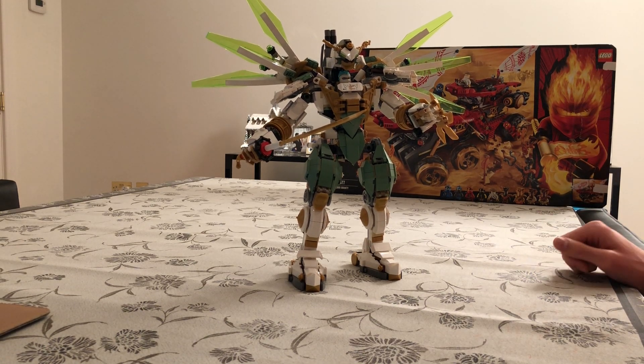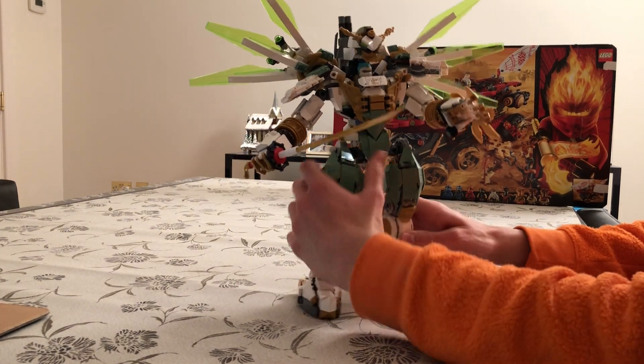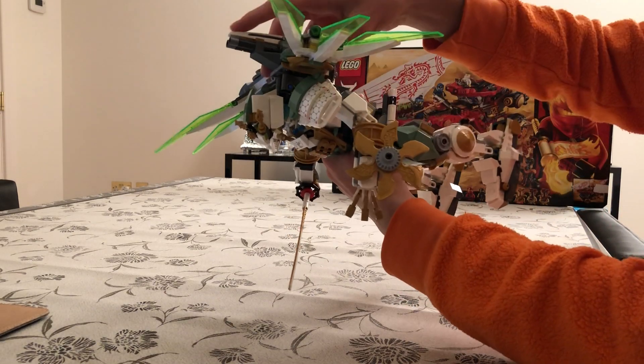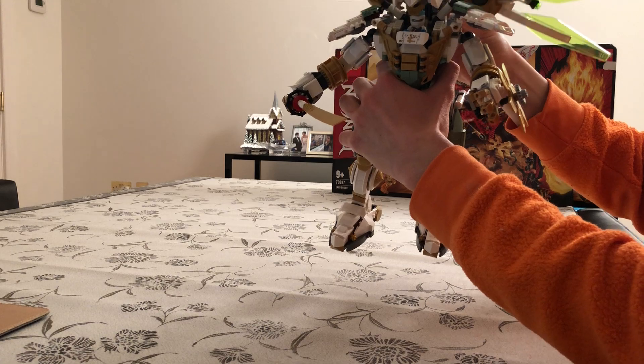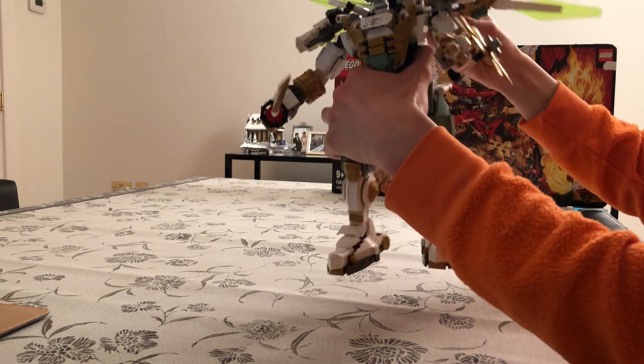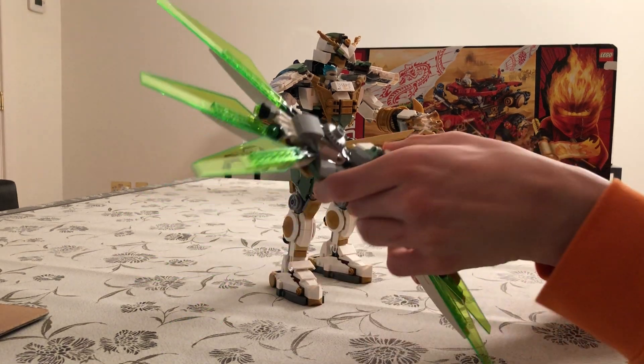So let's begin with a general overview. As you can see, this is a large walker. The main aspect of this is that there's a walker and there's a plane, and the plane separates — so this is the main feature. Basically the plane comes off and you have a separate flying plane.